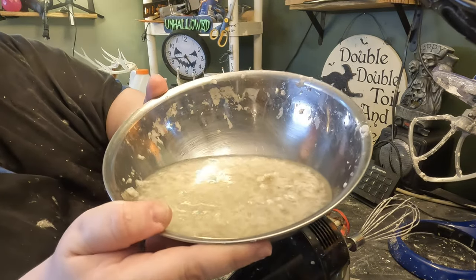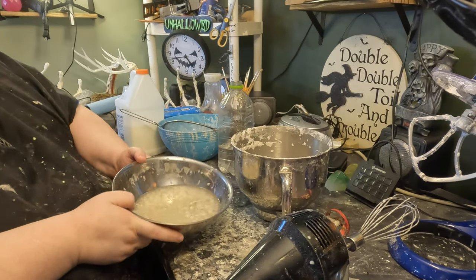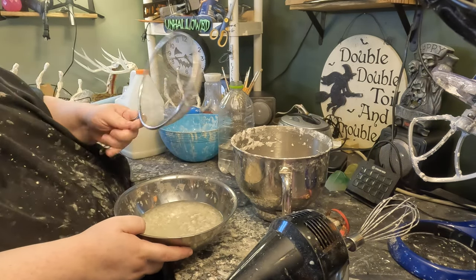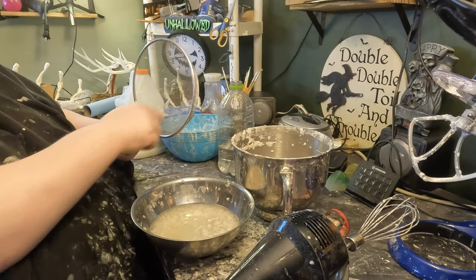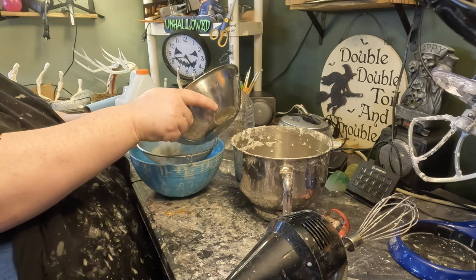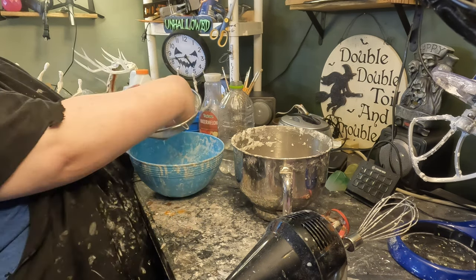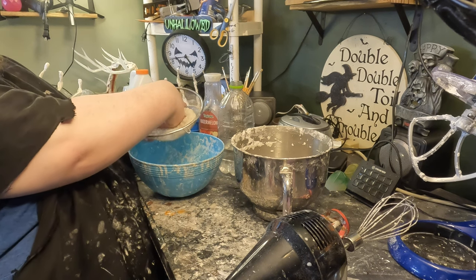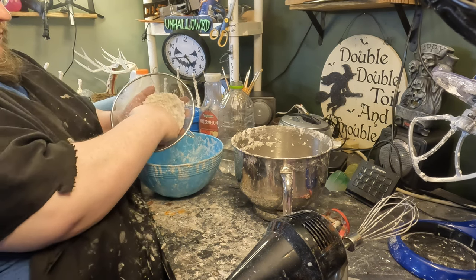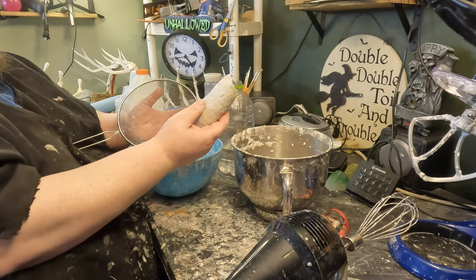Eventually you'll get down to a level where you've got a lot of free-floating pulp and it can be very hard to grab. At this point I like to use a strainer — just a little metal mesh. This really helps me grab the last of my stuff without flopping; I just push the last bits against the wall of the strainer and it comes right out.